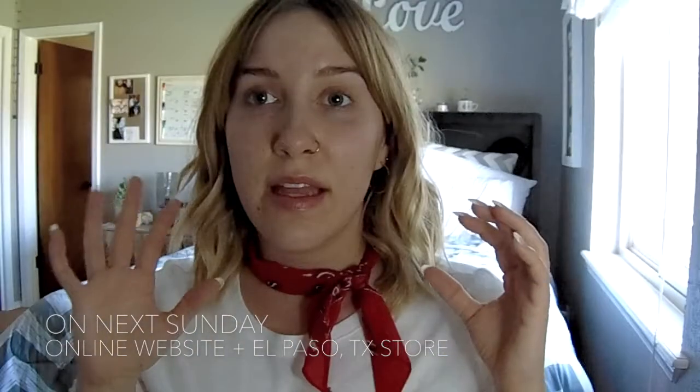Hey guys, welcome to my first video. I give so much credit to people that do these videos because I didn't realize how much lighting is a big factor, and as soon as I turned my camera on, the battery died - so that was cool. But I'm here, I made it! So what I'm gonna do is show you a casual Fourth of July look. I'm wearing just a simple white tee with this little red scarf my friend gave me. She has this cute little boutique called On Next Sunday in the El Paso, Texas area - check it out!